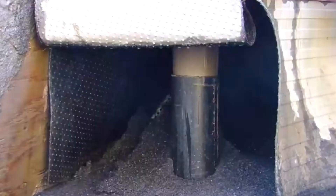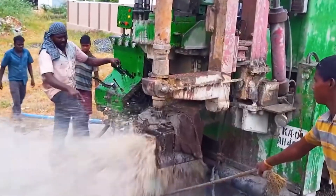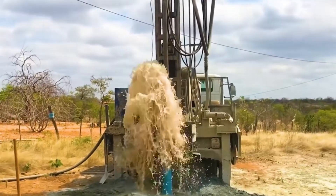Then the scene you see at the beginning will appear: a large amount of water will gush up from the ground due to the pressure difference. So, do you understand now?